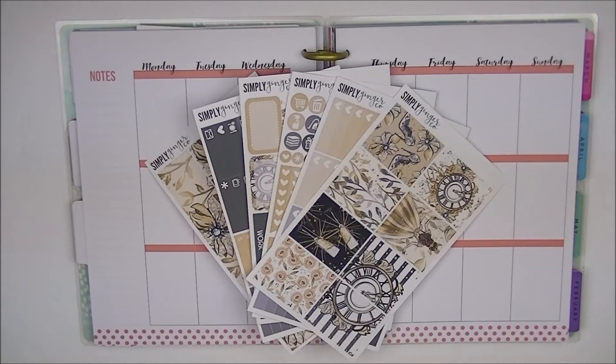Hey guys, so today I'm going to be doing a Plan With Me video in my memory keeping planner, and it is for the week of January 2nd to 8th. Today is January 8th, the Sunday, so this week has already passed. So I'm able to share with you guys what has been going on throughout the whole week.